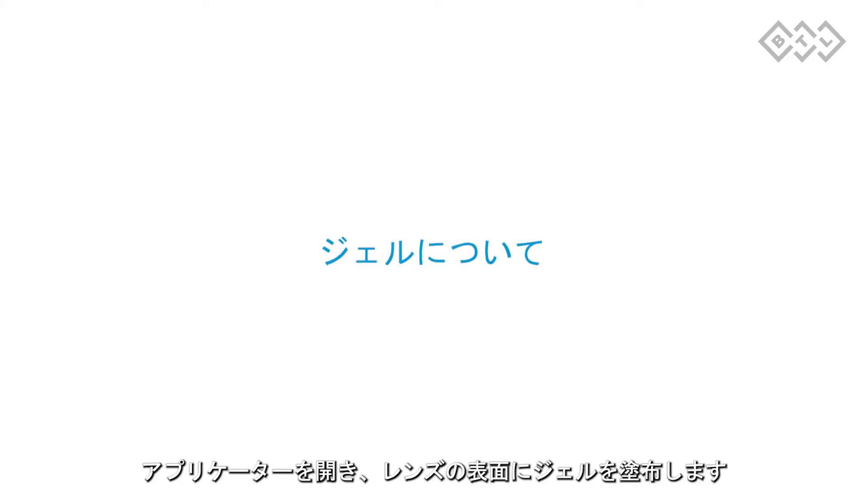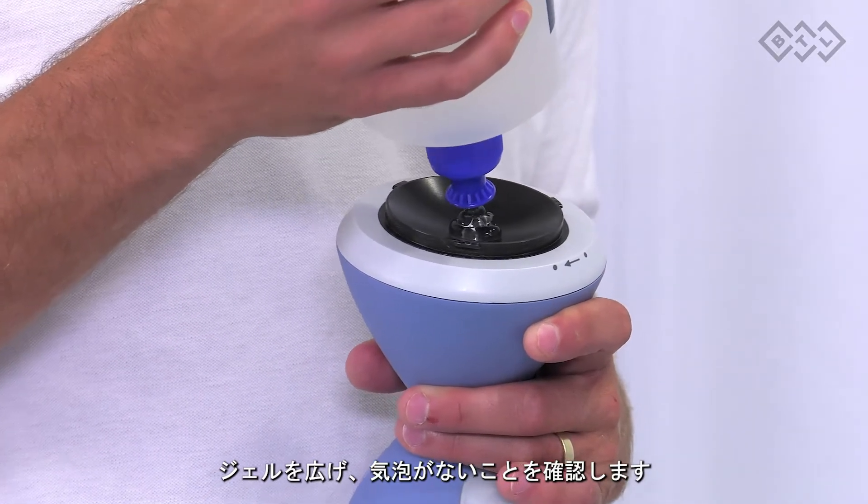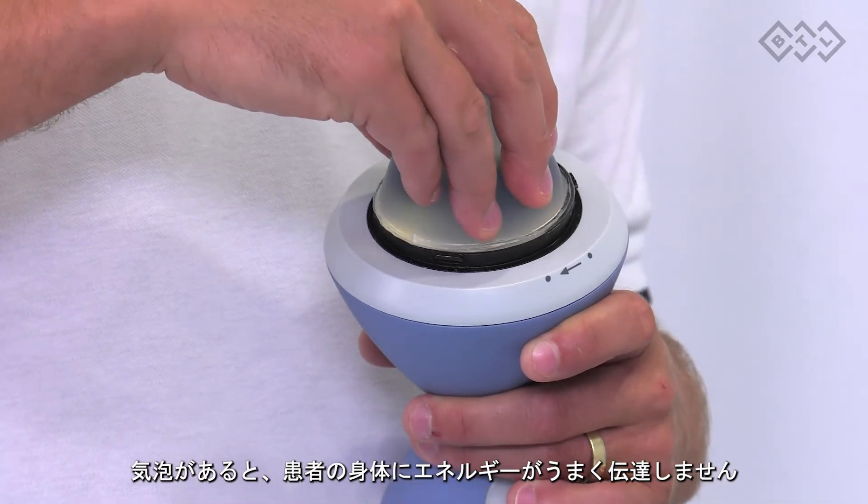Open the applicator and apply the gel on the lens surface. Spread the gel and make sure that there are no air bubbles. Otherwise, the energy transfer to the patient's body is less efficient.